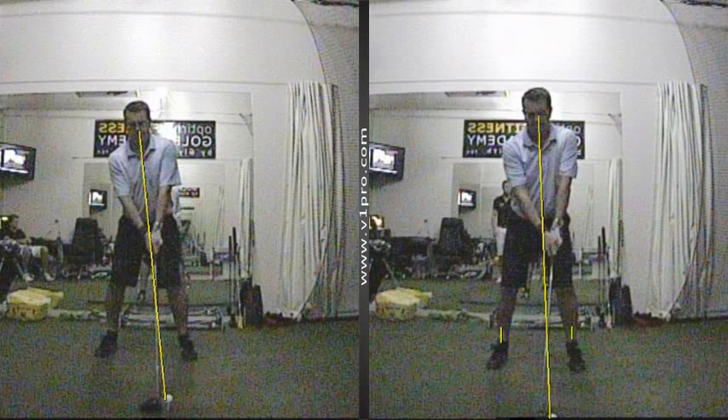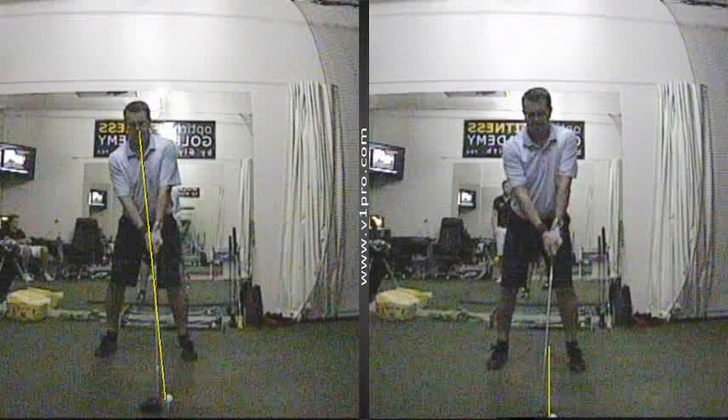The ball position is not far off being in the middle of the feet, and the hands are very, very pressed forwards towards the left leg — more of a position you'd expect to see with a mid-iron.